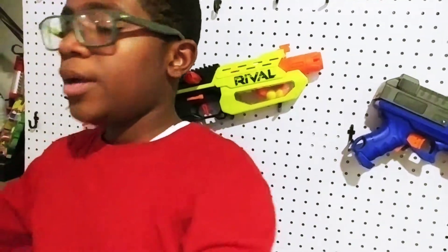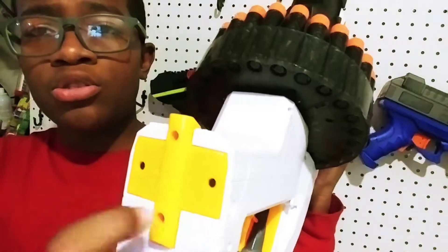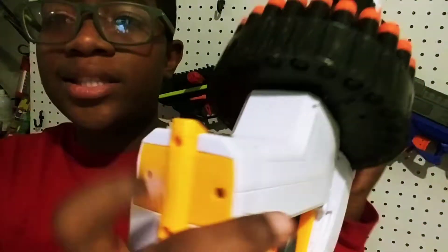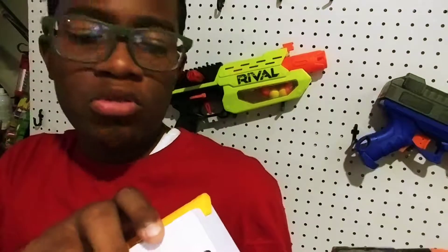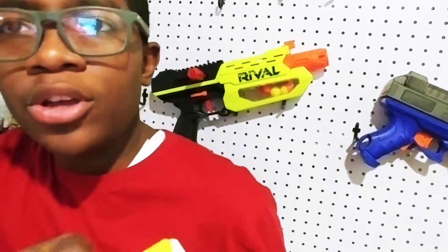Oh yeah, and by the way, if you want to put the batteries in, you're going to have to take these two screws out. It's like right in there. This gun takes four C batteries, or like a rechargeable battery. I would just use a rechargeable battery, but I don't have one yet for my Nerf guns.